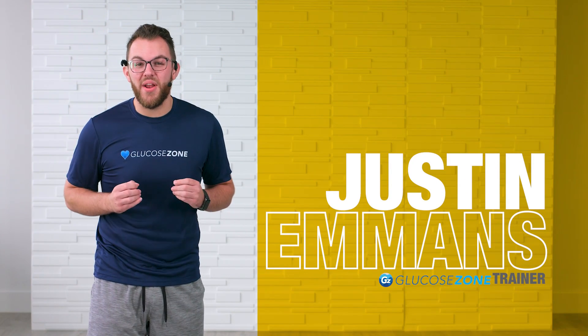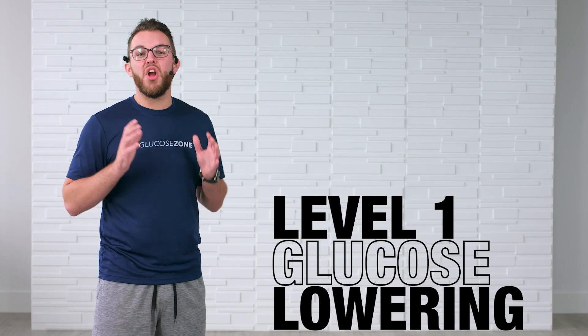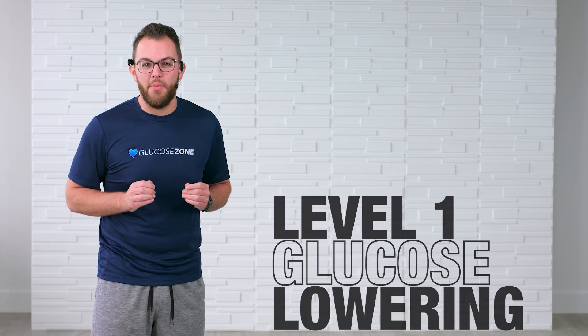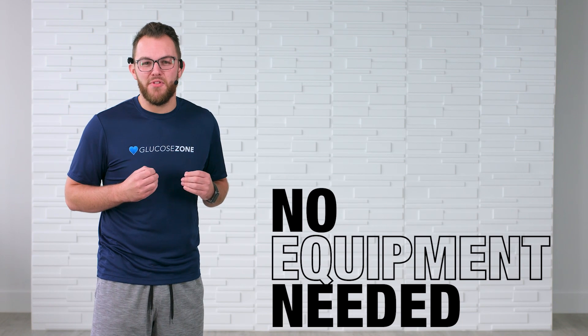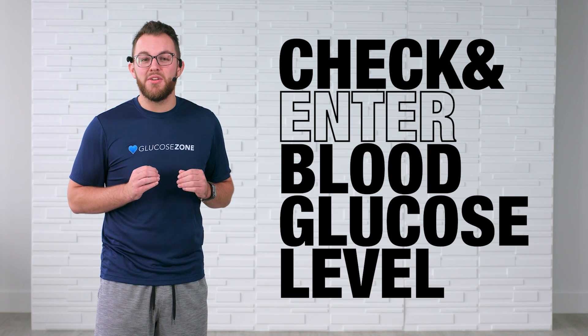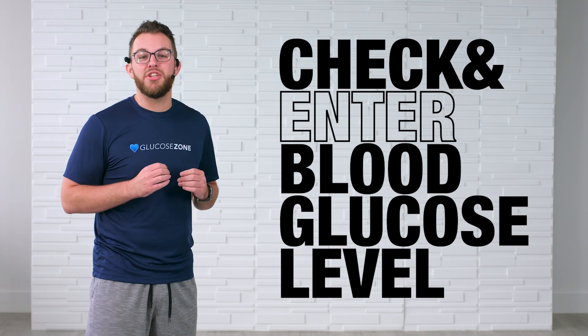Welcome to Couch to 7.0. My name is Justin and this is a level one glucose-lowering workout. We're not going to need any equipment at all besides our body weight for this one. Let's make sure that before we get started, you have checked and entered those blood glucose levels into the Glucosone app and you're within those safe ranges to exercise.